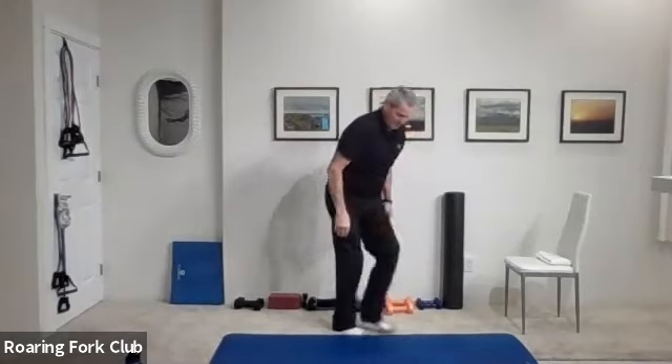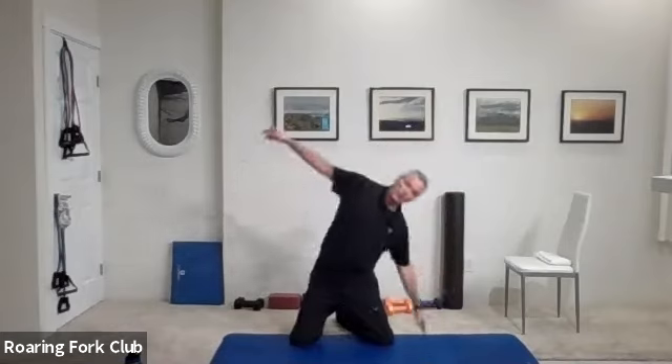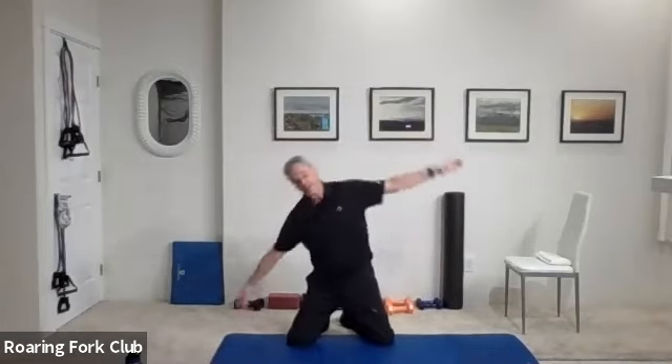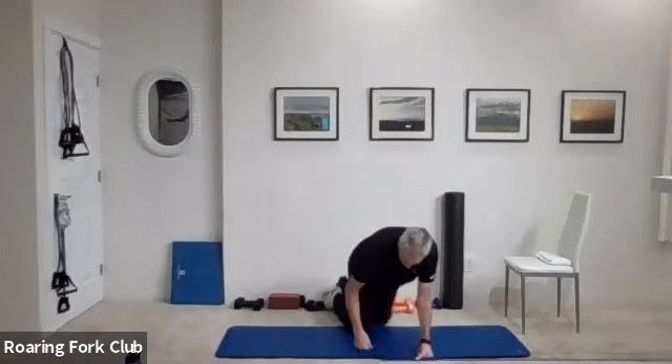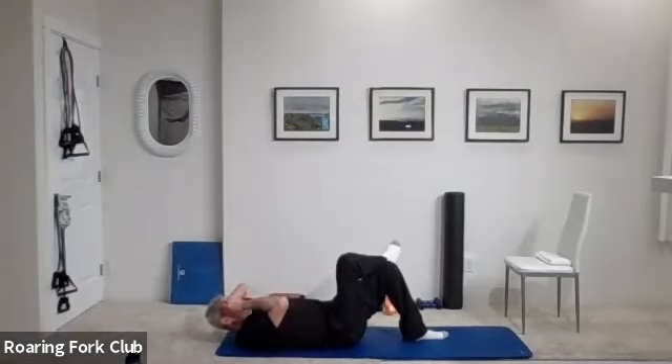Down on your back on your mat please. Let's start with some core work. Right ankle on your left knee, left hand on your belly. Take your right elbow to your left knee 20 times and go — one, halfway down. Two, three, four, five — keep your shoulders up off the mat. Seven, eight, nine, ten. One, two, three, four, five, six, seven, eight, nine, and twenty. Beautiful job.